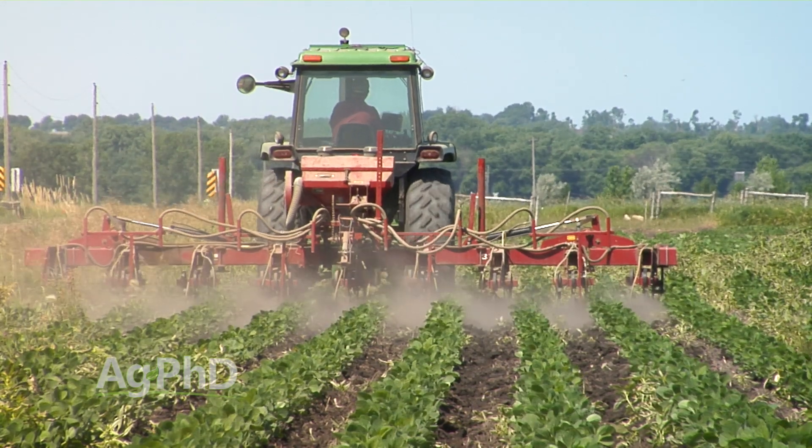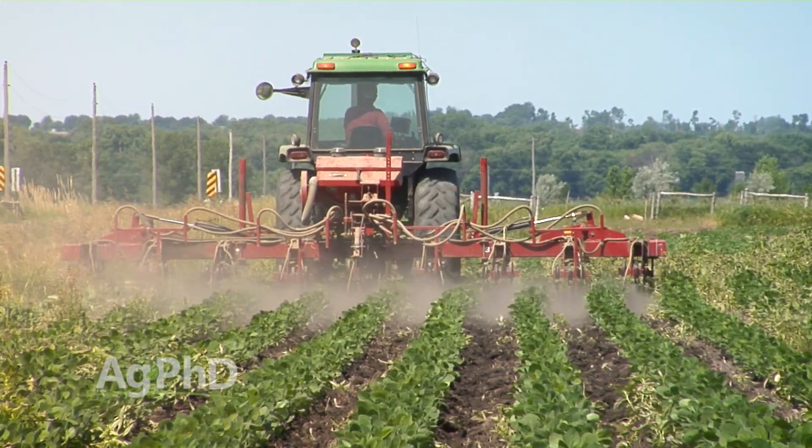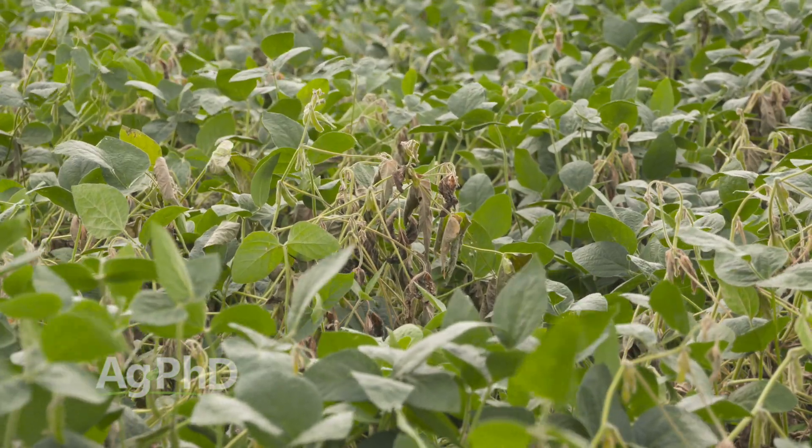What organic producers are doing is trying to go out with a timely cultivation right before bloom in soybeans, for example, and knock out any of those mushrooms. The problem is more mushrooms are going to come later on, so you'd have to make multiple applications with a cultivator if you really wanted to protect your field season long. However, if we can just knock out that first flush of those mushrooms, we can at least slow down the white mold and your impact on yield is less.